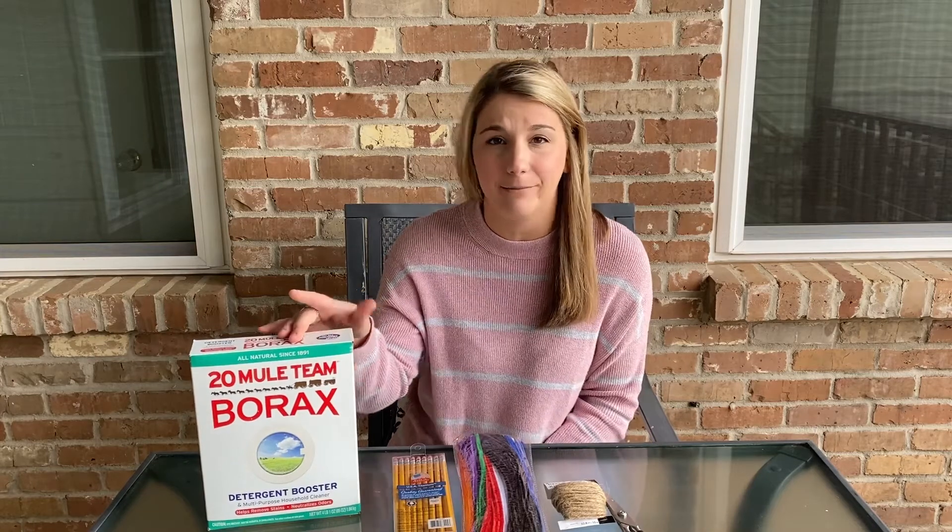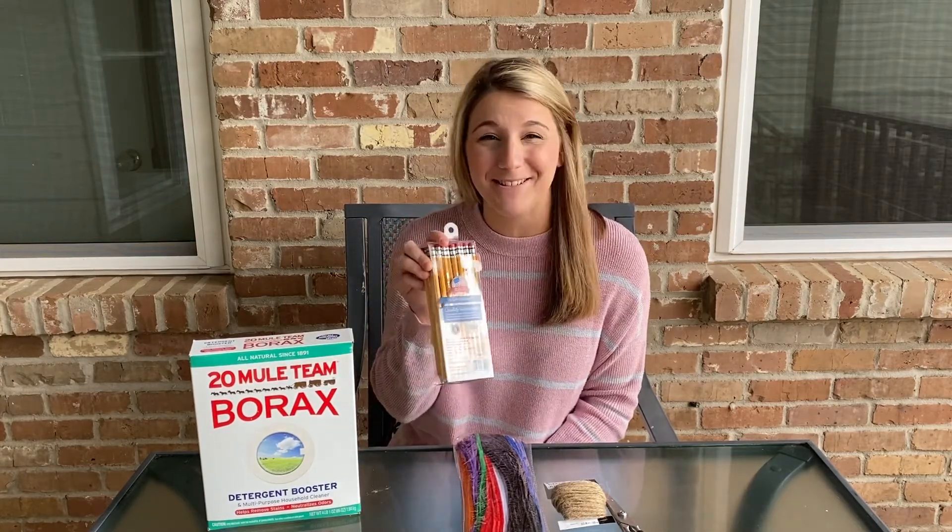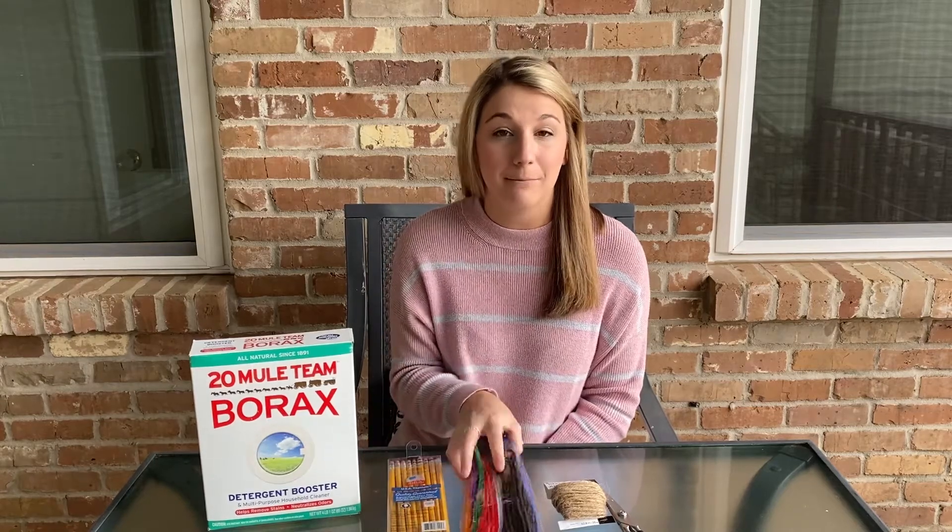I'm going to take you through step by step, but first the materials that you need: borax — I found this near the laundry detergent, I got it at Walmart — you need a pencil, and you need pipe cleaners.